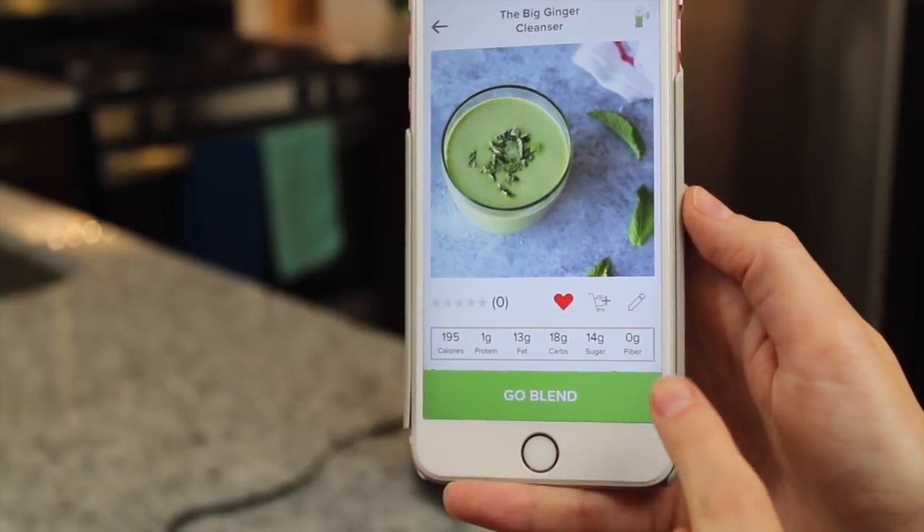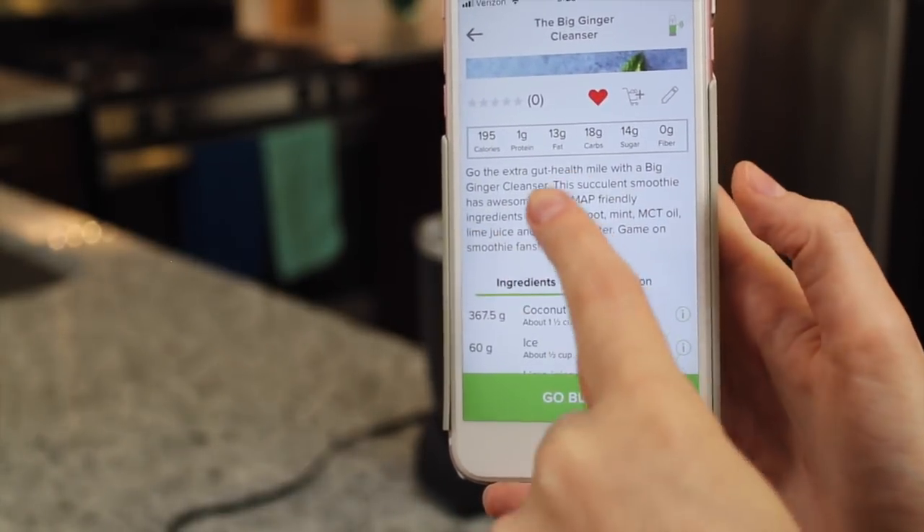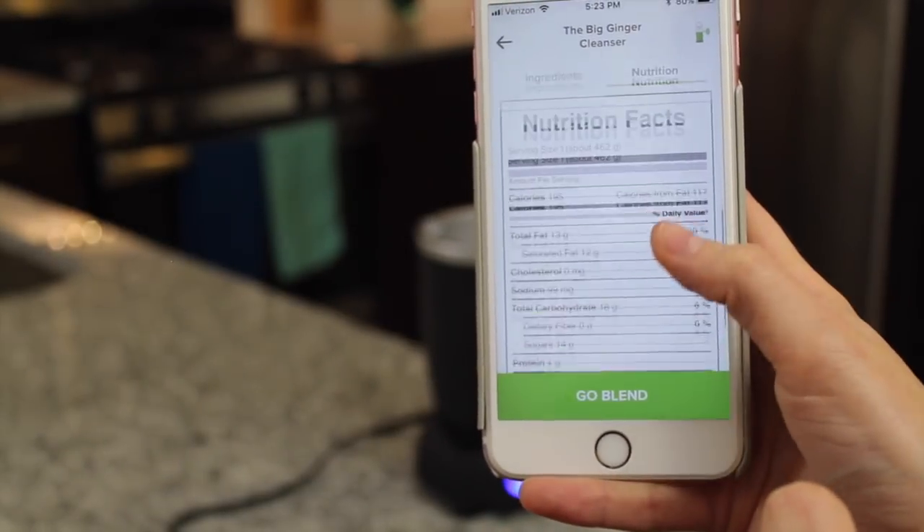The calories, protein, fat, carbs, sugar, and fiber — which is really helpful. They show you a little bit of a description about it, and then they give you the ingredients and the nutrition facts.